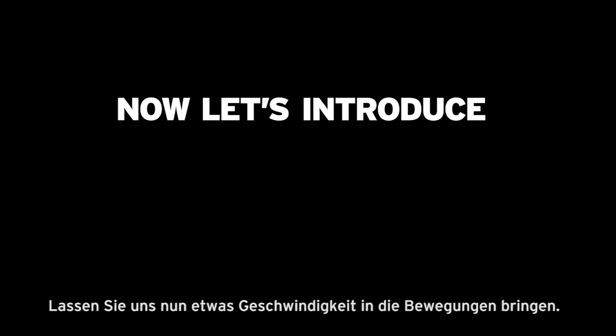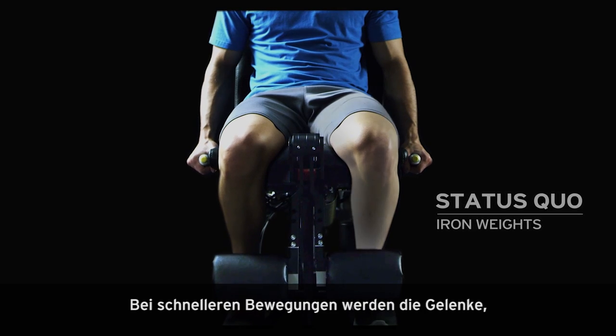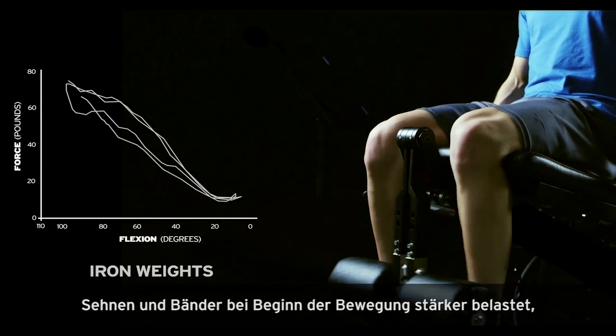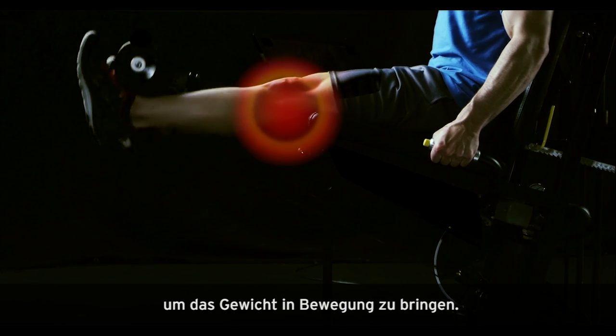Now, let's introduce speed into the movement. First, the iron side. When moving at a faster speed, the iron side shock loads the joints, tendons, and ligaments at the onset of the motion. Because, as we know, it takes a lot more force at the beginning of our movement to get the mass moving.